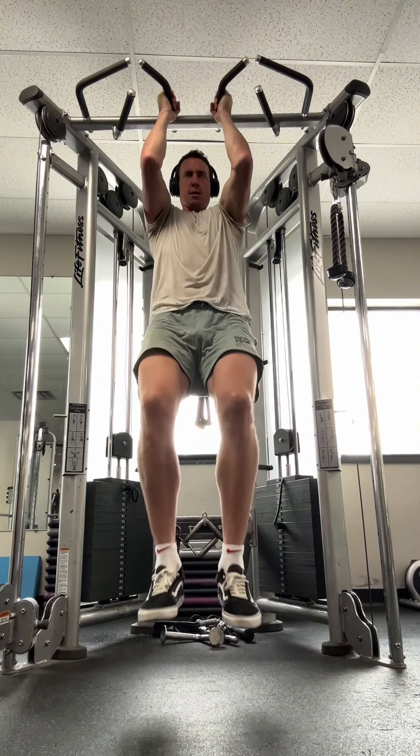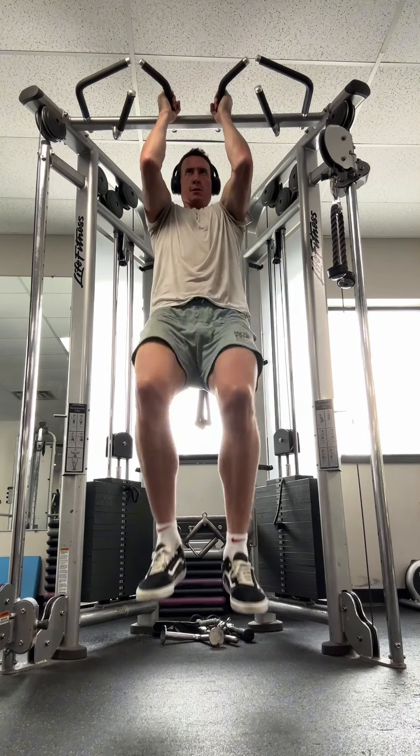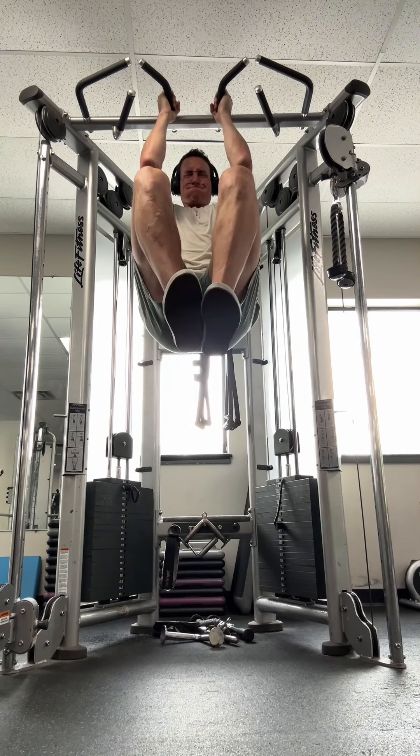this exercise was extremely difficult for me. We are going to work on lifting our knees up to our chest, or at least past parallel.